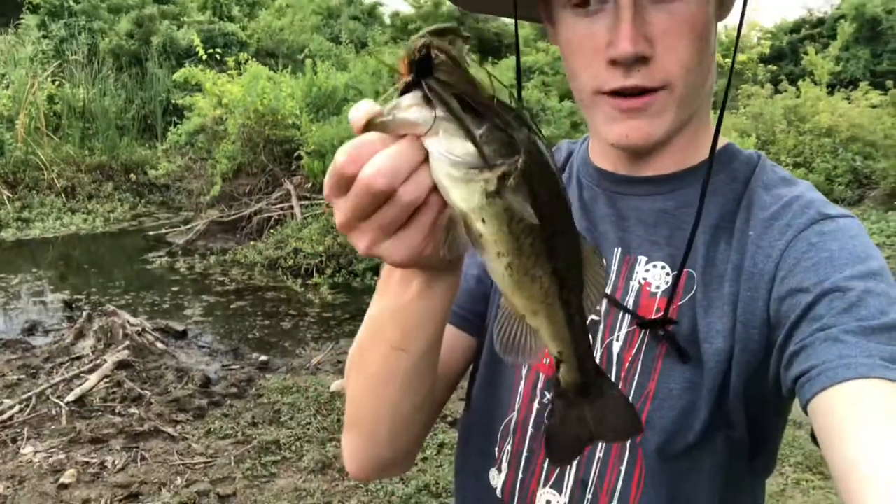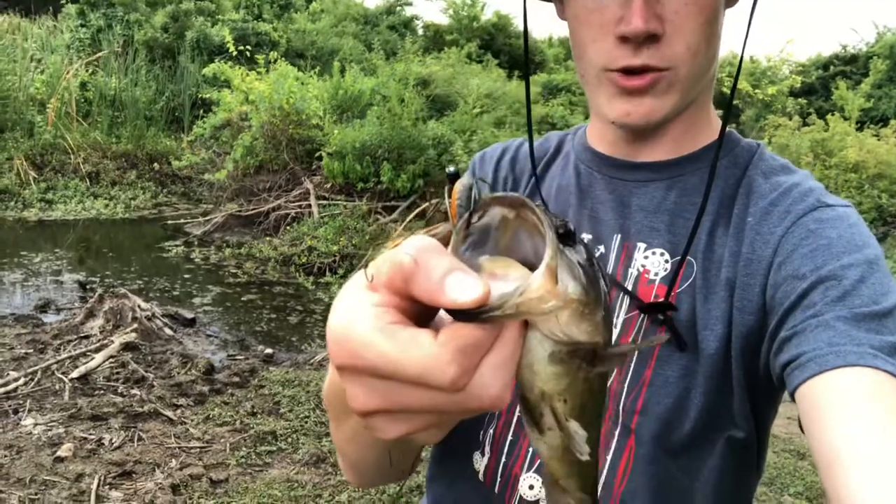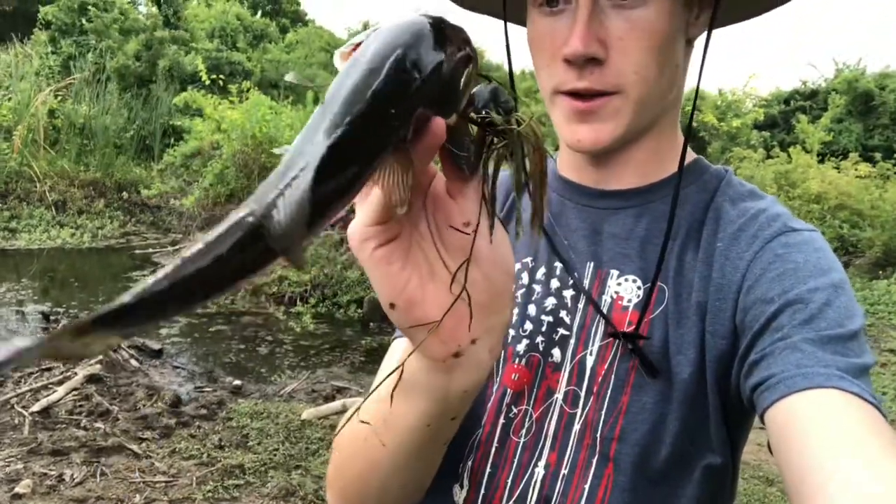Just caught one off camera on that same jig — just a real little guy. Wanted to show you real quick — same jig I've been throwing this whole time. Another little bass, gonna get a quick release on it.